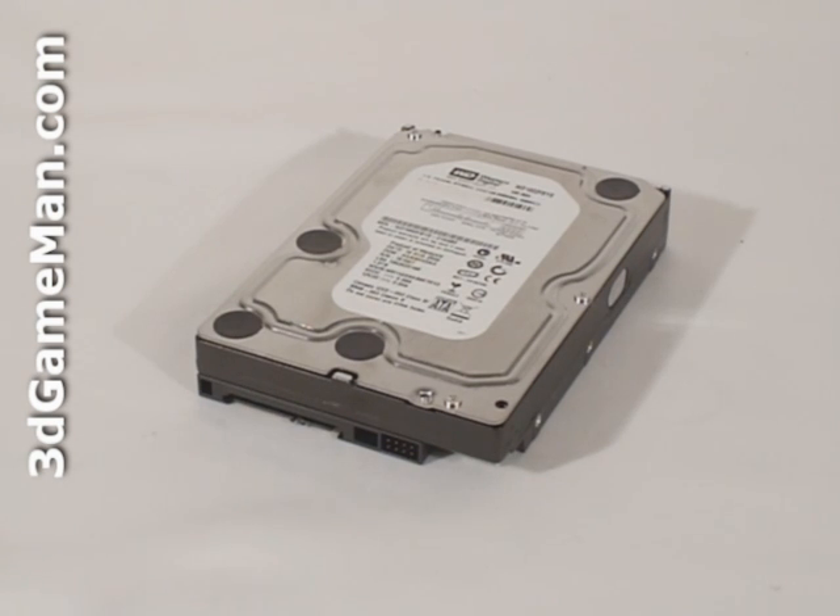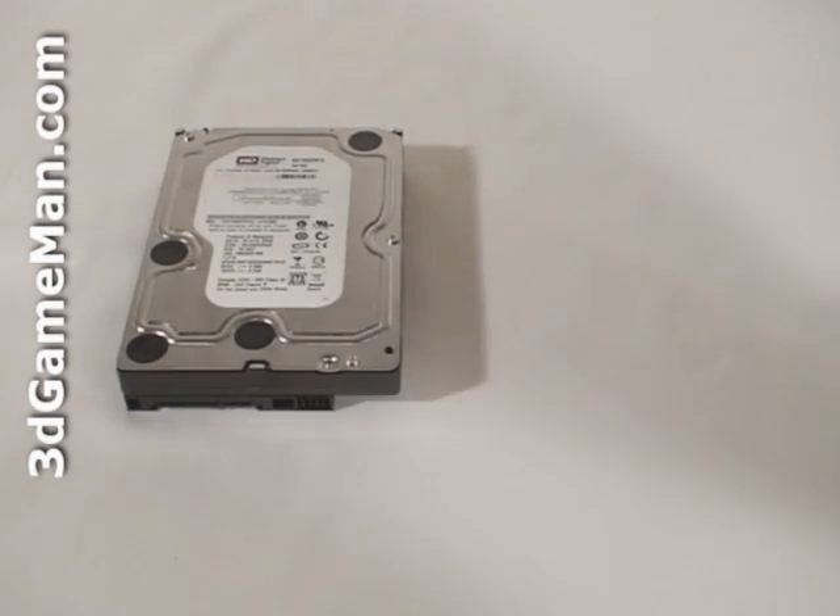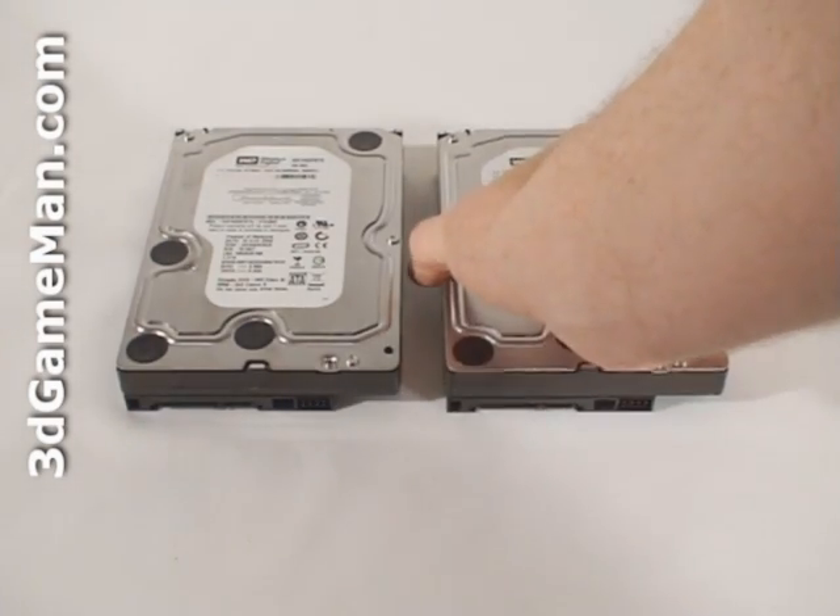A single hard drive is inexpensive but will be slower than two hard drives in a RAID 0 configuration. The disadvantage to a RAID 0 setup is if one drive is corrupted, all the data is lost. A RAID 5 or RAID 10 setup is much more secure but lacks the performance of RAID 0. Since these are RAID Edition hard drives, they really should be used in a RAID configuration.